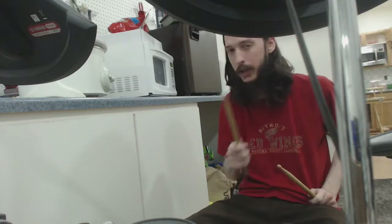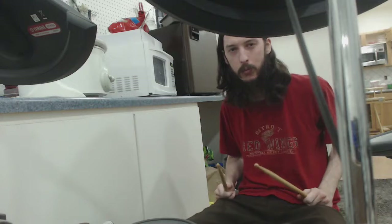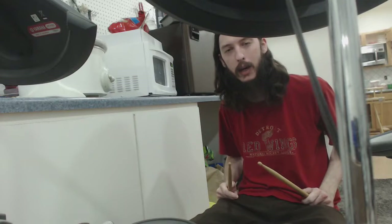And that's how you play the drum. If you got any feedback, I'd love to hear it. Thanks for tuning in, thanks for coming by, have a good day.